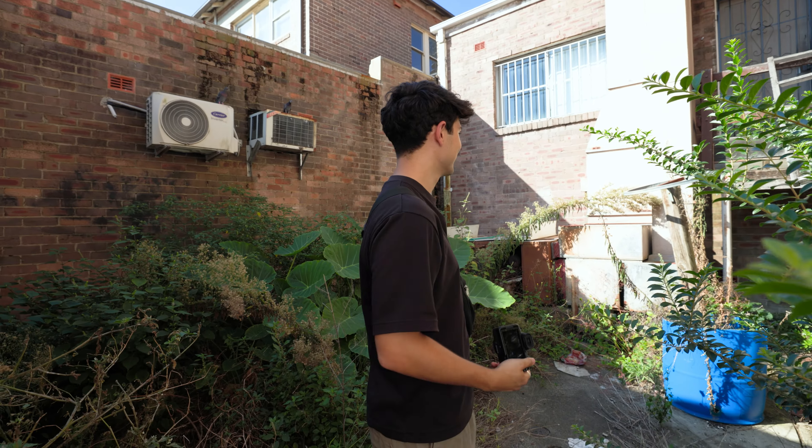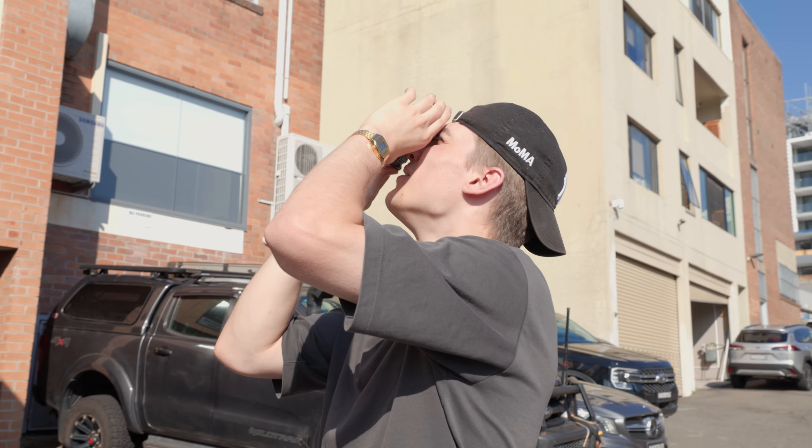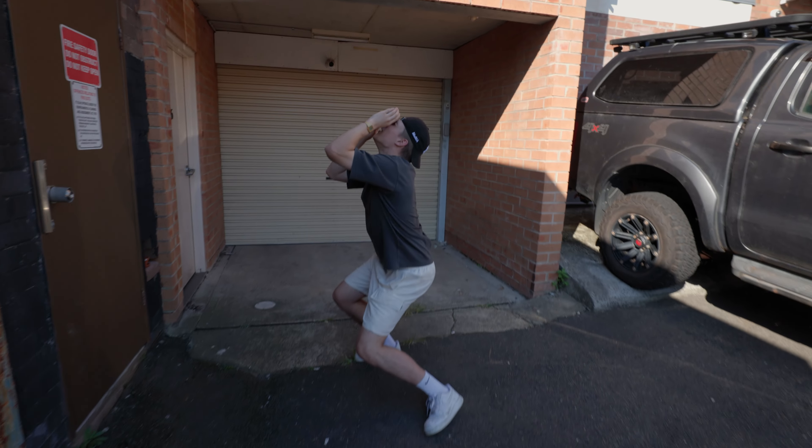It worked — first go! We thought we'd have to use glue but that wasn't the case. So we're going to go take some test photos now around the streets and we'll show you the results, plus the free preset at the end. We have the lens on the camera and we're going to go around the streets to test it out.